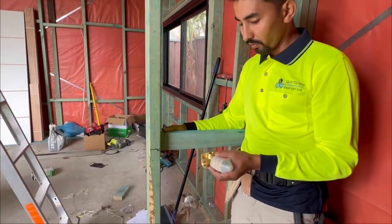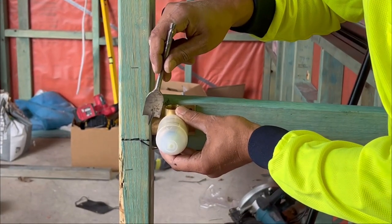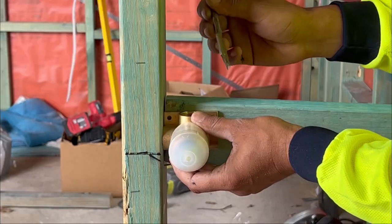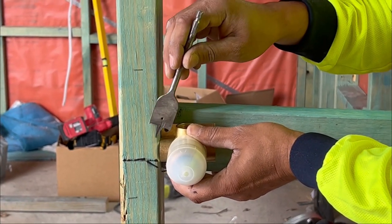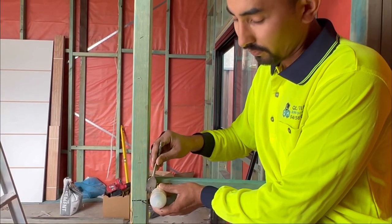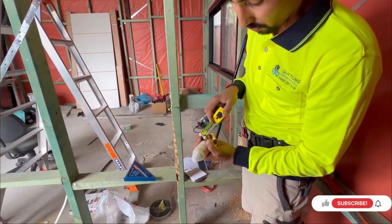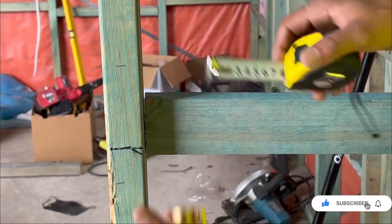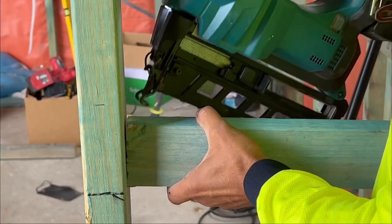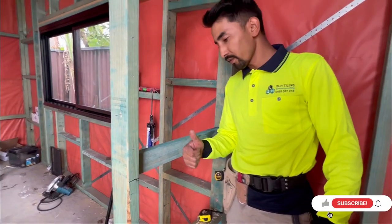An important tip when installing the mixer: it's very important that the frame of the mixer is flush with the main timber. If it's sticking out you're going to have a big problem when sheeting the wall. You can simply measure the depth of the mixer — which is 25mm — and basically recess 25mm from this edge. That's strong and solid.